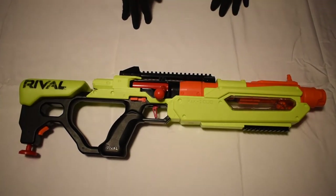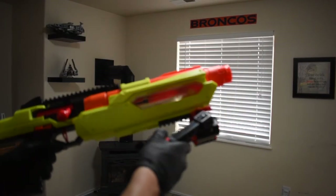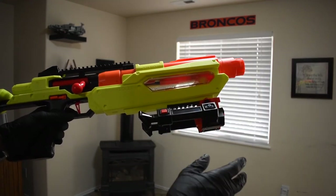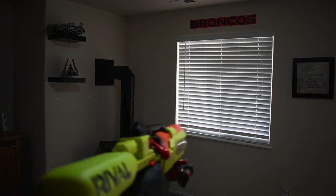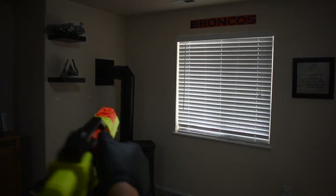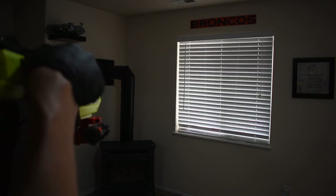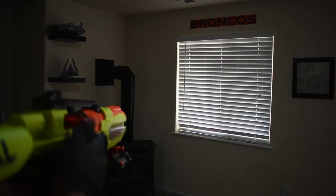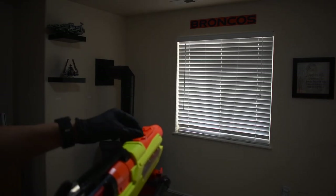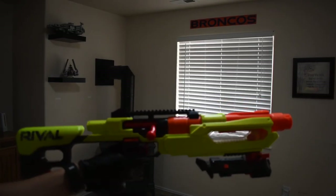Now we will go on to the firing demo for this blaster. We will be shooting the Nerf Rival Jupiter today. I added the bipod for the effect if you are using it in a battle. We will be reloading a few rounds into it just to show the breech loading process. Okay, we are out — so we'll prime that back and put two more rounds in just to show you. And that concludes our firing demo for the Nerf Rival Jupiter.